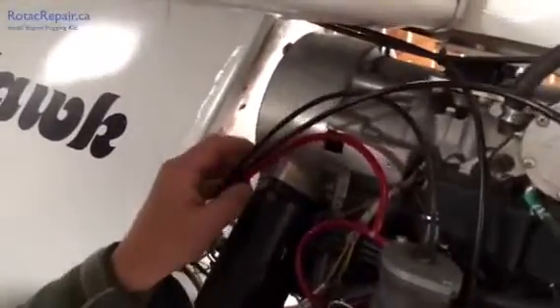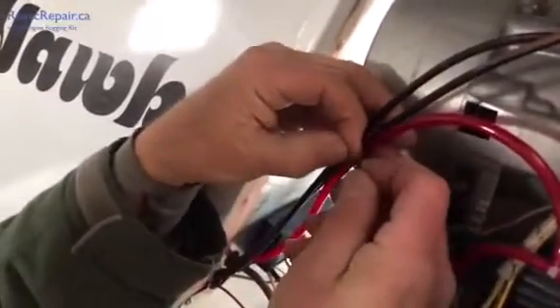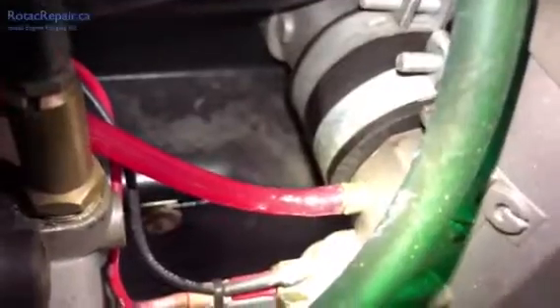The front carburetor is done exactly the same way. The last thing we're going to do to finish up our installation on this side of the firewall is secure the hose with a tie strap to whatever we have handy — and we would of course cut the end off. We're through the firewall, secured up here, and come to our T-joint on the front carburetor, routed nicely behind the front carburetor to the rear carburetor, and our connection is good there.